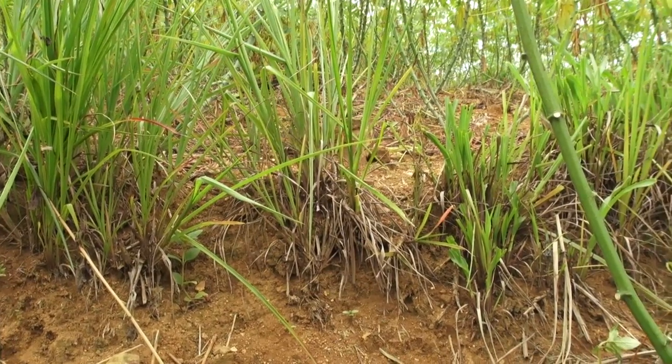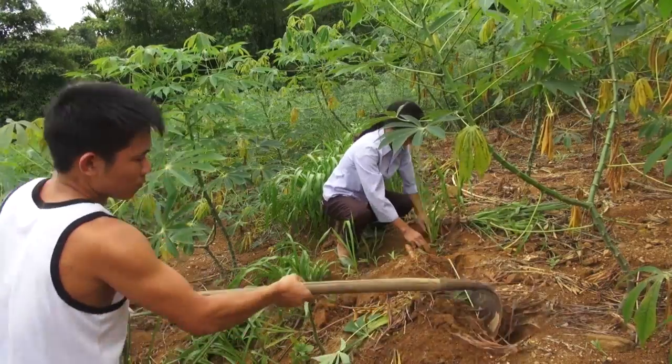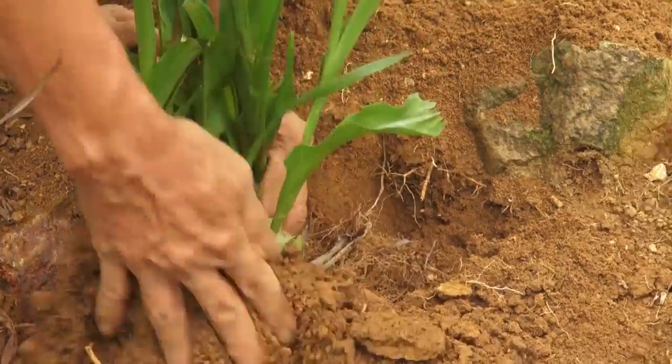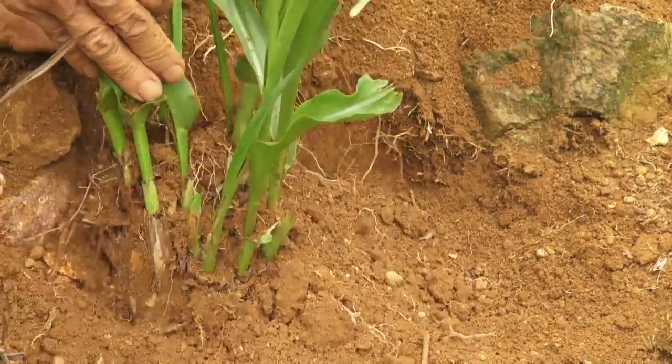Once planted, check at the beginning of every rainy season that there are no gaps in the grass rows, or else the rainwater will find its way through the gaps and wash away your soil. In case the grass dies or dries up due to a drought, we will have to replant it to maintain the form of the hedgerow.